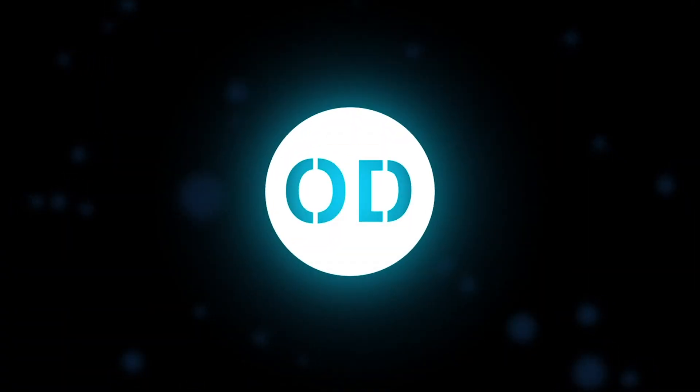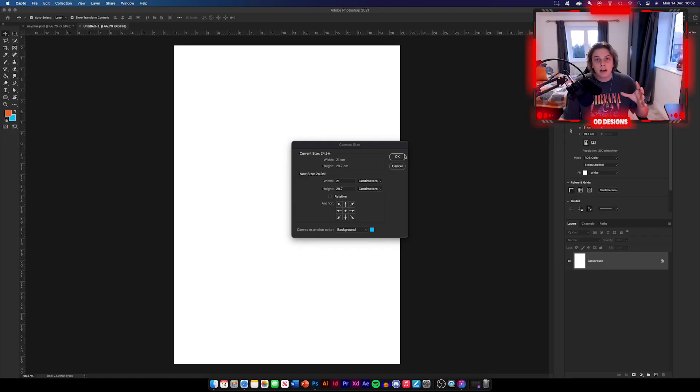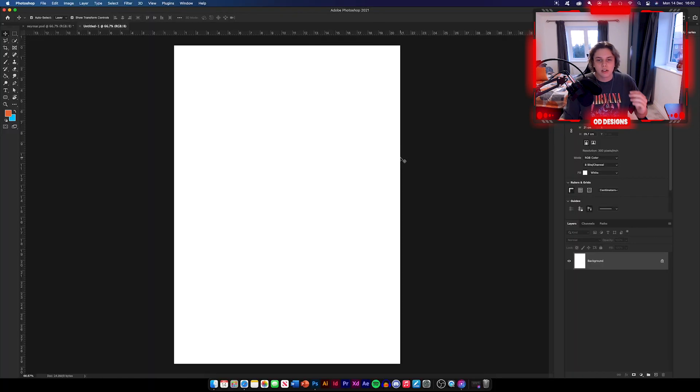It's all been great. Thank you for all the support on the subscriptions and everything. Hope you're looking forward to the video — let's get straight into it. Just to begin with, I'm going to give you the canvas sizes. We're going to be using an A4 document this time, so it's just going to be 21cm by 29.7, which is standard for all A4 documents.